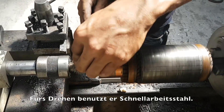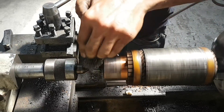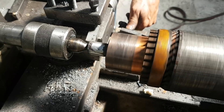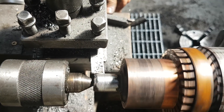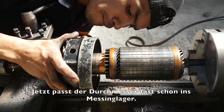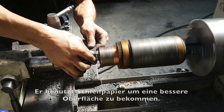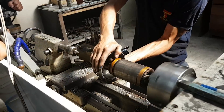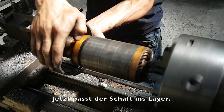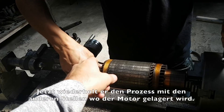For turning, he uses high speed steel. He reduces the diameter until it fits into the worn out brass bearings. Now the diameter fits nearly into the brass sleeve. He uses sandpaper to make a better surface. Now the shaft is fitting into the bearing — what he is doing now is some kind of honing. He will repeat the process with the other sections of the motor.